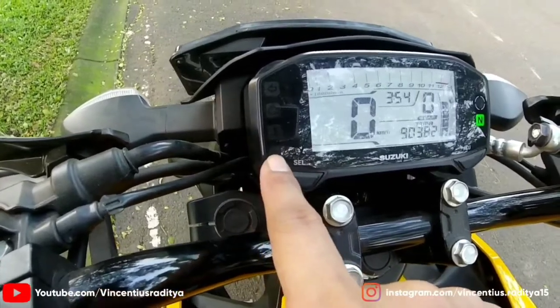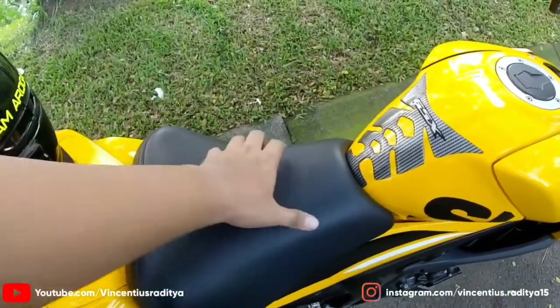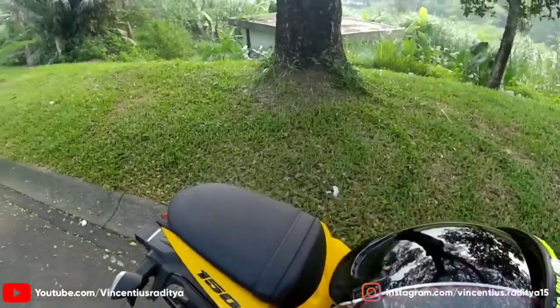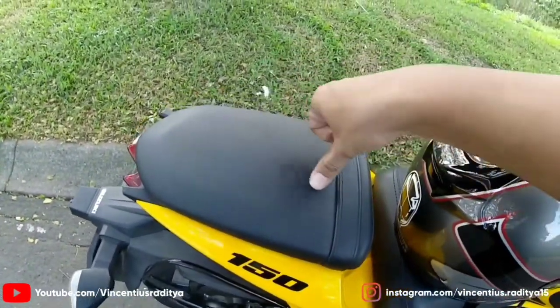Indikator suhu. Bagian cockpit speedometernya simple sih. Lalu untuk bagian jok, joknya tadi surpacing ini, gue coba empuk banget. Untuk yang depannya cukup nyaman. Cuman kalau yang buat boncengernya kayaknya bakal pegel banget, karena bakal tinggi banget guys.